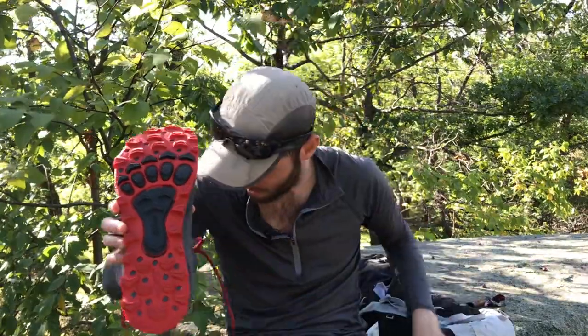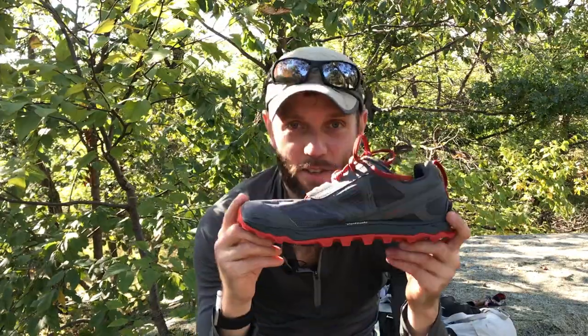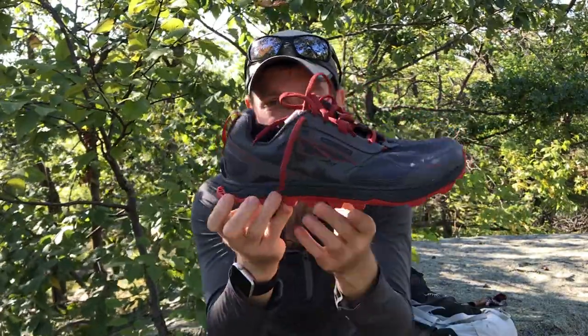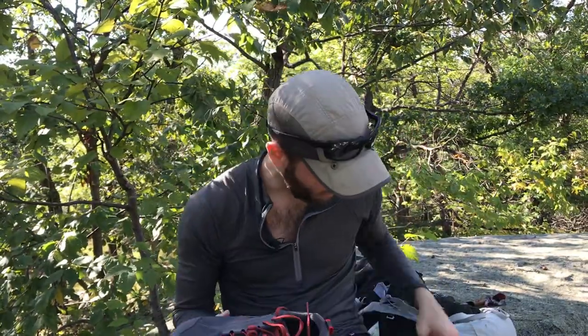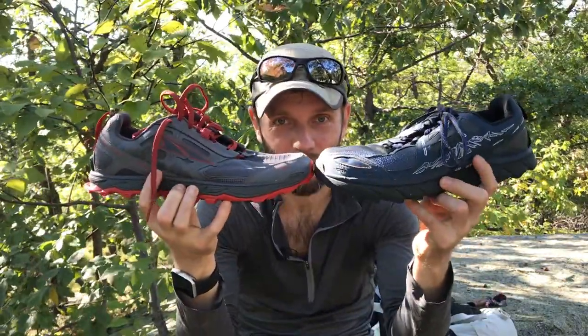They think that by placing those specific types of lugs underneath the metatarsals you get more traction — I guess that sounds plausible, but I don't know. They also have drain holes on the toes and in the heel area. This looks like almost an entirely new shoe. There are only a couple of details that remind you it's still a Lone Peak — the triangular shape and the mountain design, which looks really subtle on the gray but pretty goofy on the other colors. Come on, Altra, cut it out with the mountain stuff.